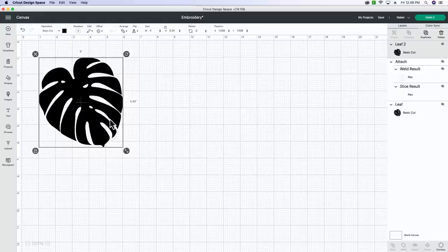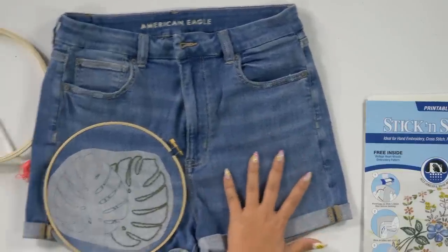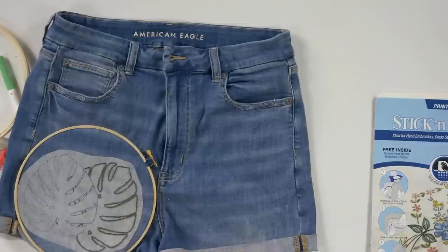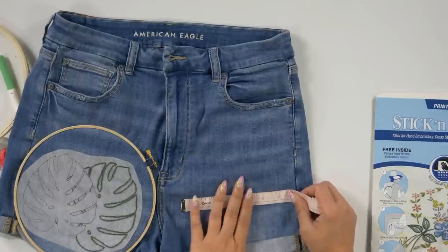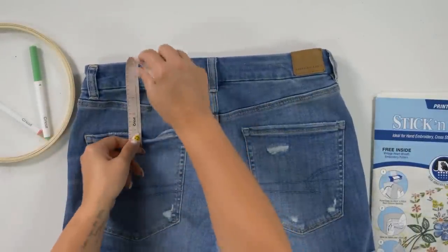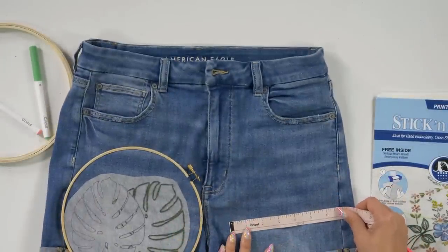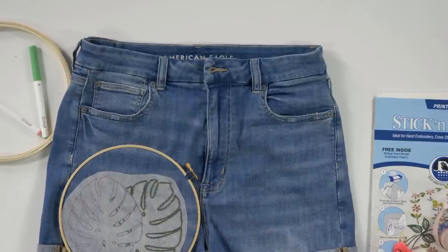Now we're going to go overhead. This is going to really depend on where you want your design. What we're going to do is measure how much space we can take up on the leg of these shorts. You can do it on the front leg, or turn it around for the pocket. Either way, you're going to measure and see how much room you have to work with, and that's how big your design is going to be. We're going to go with about six and a half inches wide by about five inches tall.